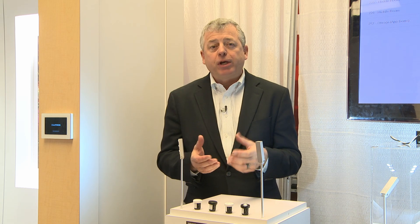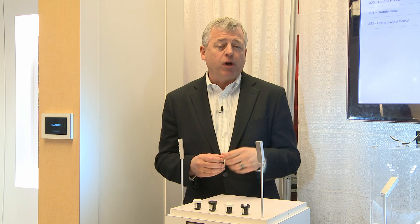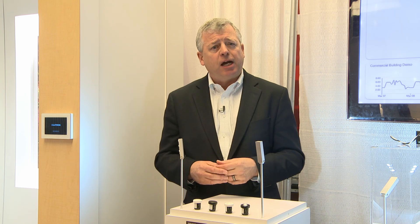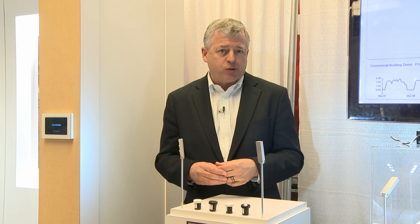The Node is a product that brings value to everybody in the chain, from the design team, to the contractor, to the OEM installing the technology into their fixtures, as well as to the end user.